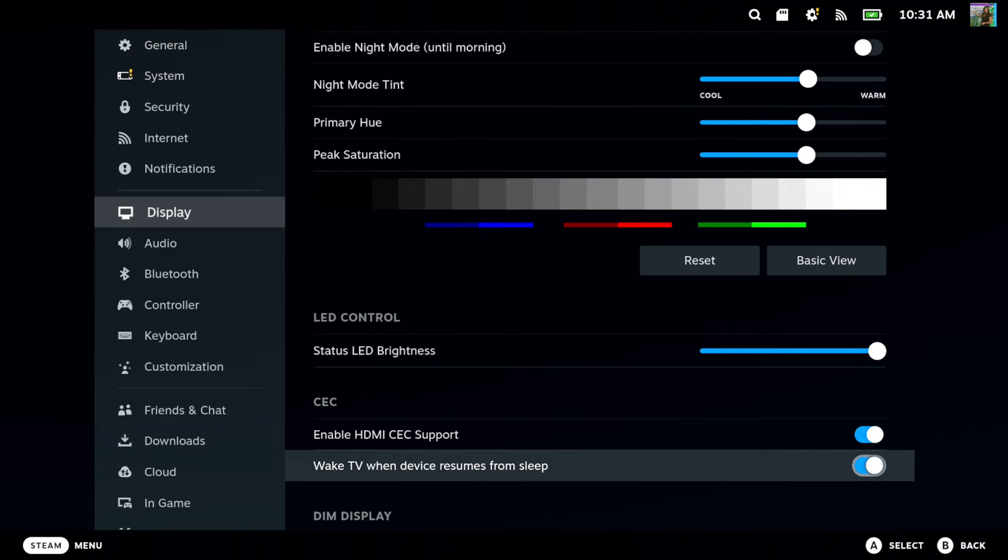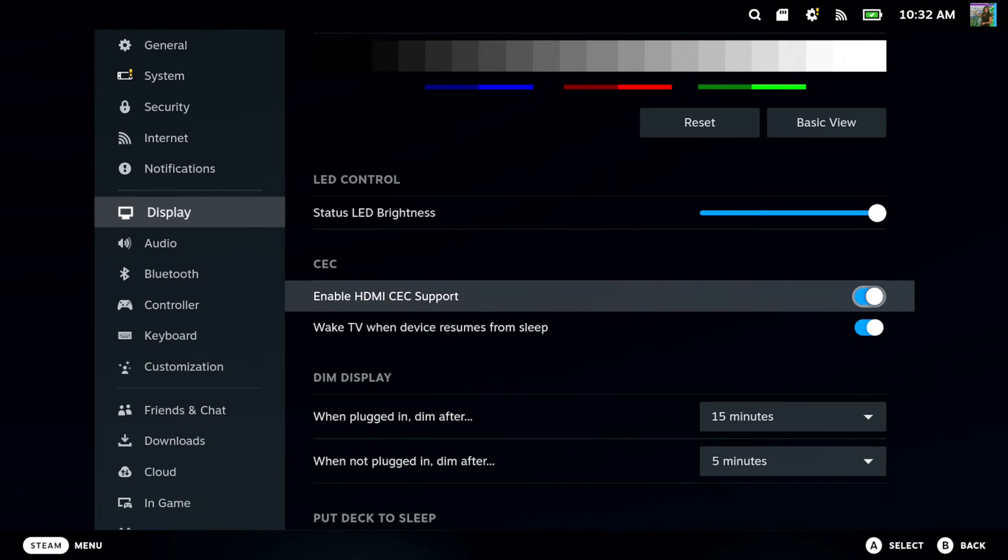So on your TV, all you have to switch over to is the source that your Steam Deck is on, and you should be able to simply start playing from there.